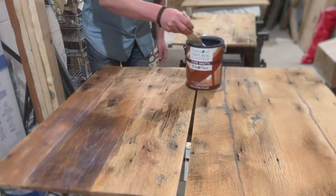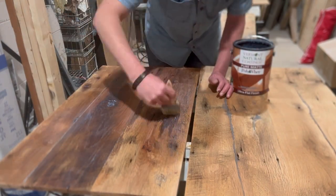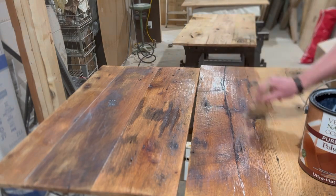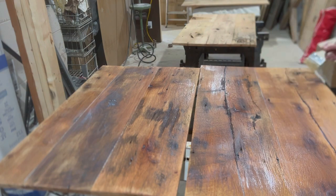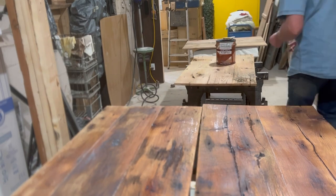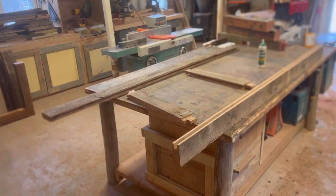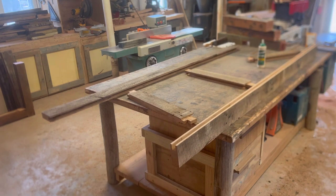Before I assemble the door I'm going to go ahead and put finish on the panels — that way they're finished all the way to the edge. Obviously once you get the door put together you wouldn't be able to get finish on the edge. This is a flat finish from Vermont Natural Coatings and it looks great on this reclaimed wood. It looks wet here but once it dries it has a nice flat matte finish. I'll put a link in the description to that Vermont Natural Coatings along with other tools used throughout this build.